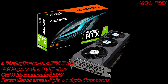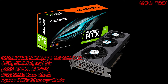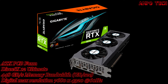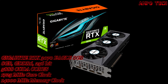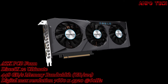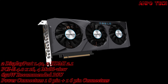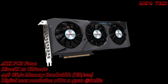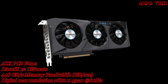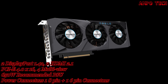Introducing the Gigabyte RTX 3070 Eagle 8GB graphics card. This GPU features the Nvidia Ampere streaming multiprocessors with second generation RT cores and third generation tensor cores, powered by the GeForce RTX 3070. It is integrated with 8GB GDDR6 256-bit memory interface with a three Windforce cooling system.